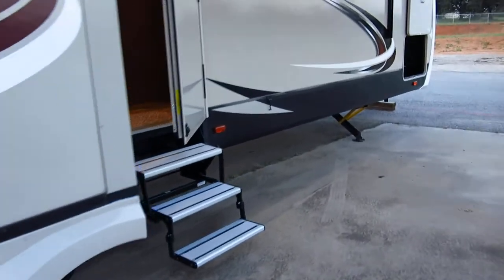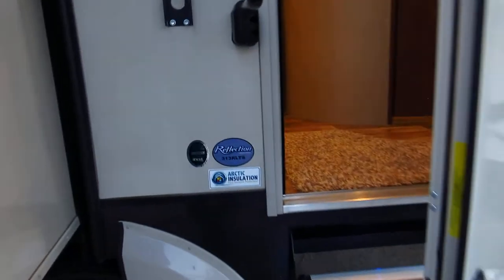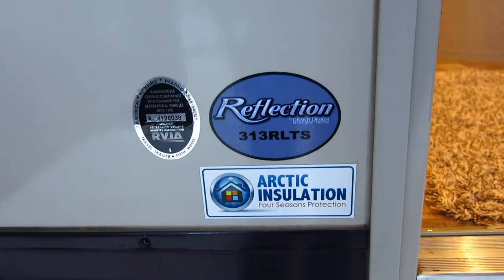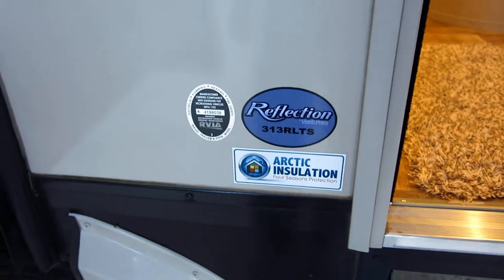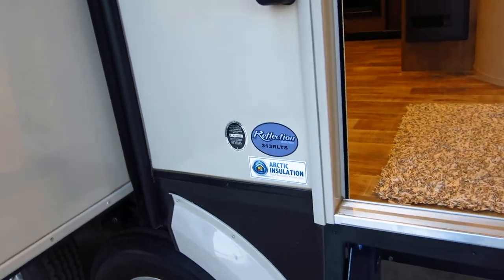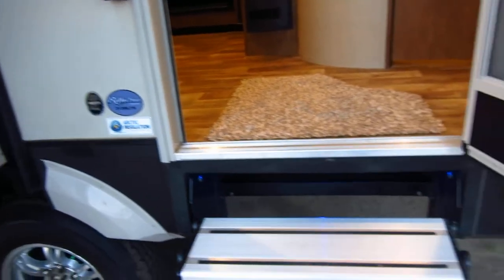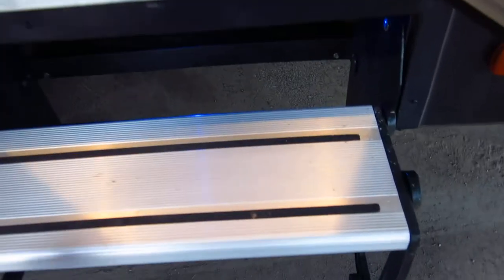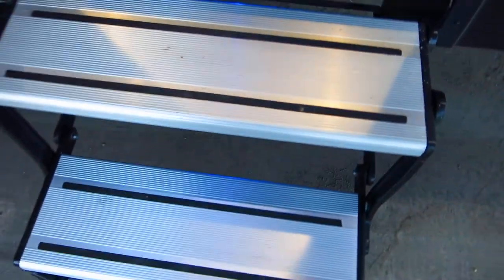The model number on this is a 313 RLTS. Not only does it have dual air and 50 amp service, it's got the arctic insulation so it's made for real cold climates as well. It's got nice aluminum steps — most of them are steel and they pinch your fingers. These are really, really nice.